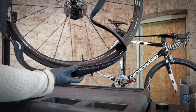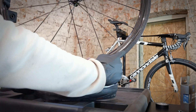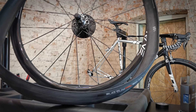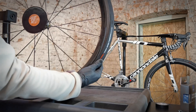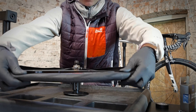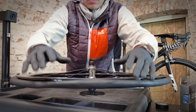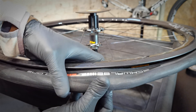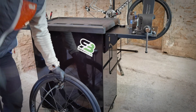Let's take our Schwalbe Pro One and seal it. I like to match the valve with some graphics on the tire. We also need to know the direction of the wheel spinning — my wheel will spin in this direction. I will start installing the tire on the opposite side to the valve; it's easier that way. Push the bead of the tire into the center of the rim. Remember that the bead of the tire has to be on both sides of the valve. No water, no sealant, no nothing — let's try.